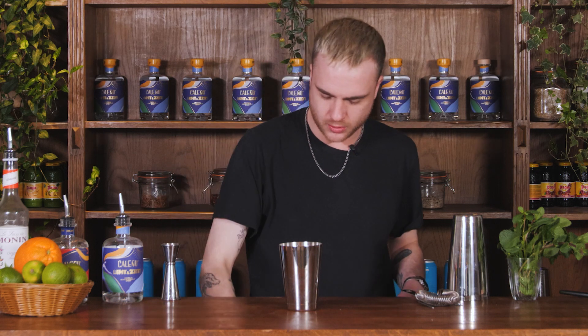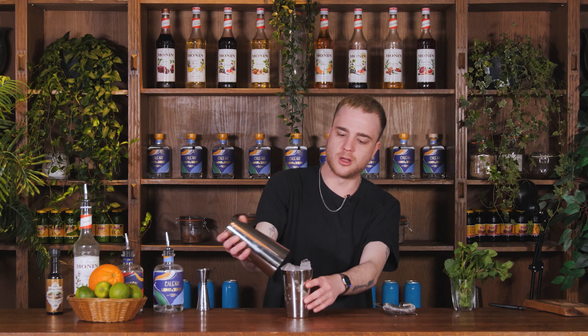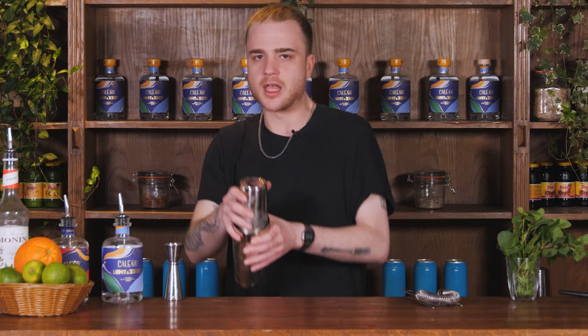Now we are ready to fill this up with cubed ice, right up to the top. Grab our big tin, pop it on, give it a big old smack to seal it, and we are going to give this a shake for roughly about 10 to 15 seconds.